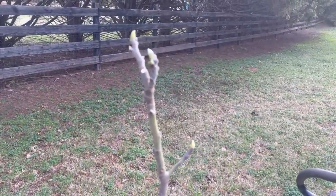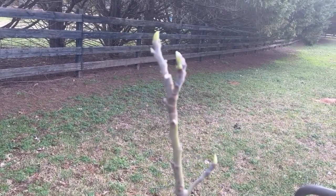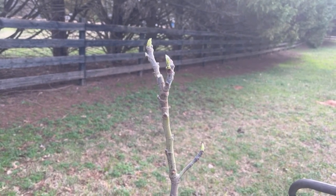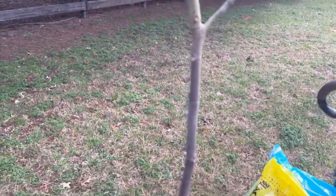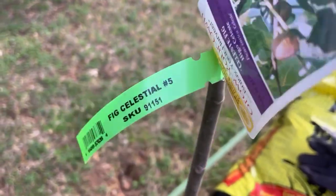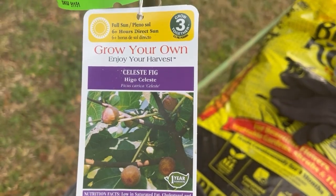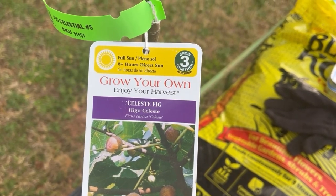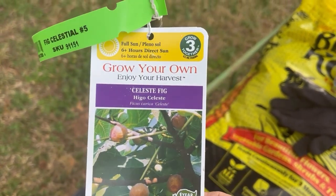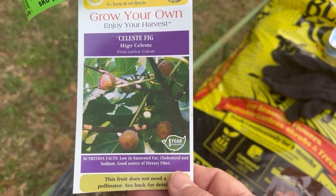Today we're going to plant a fig tree and we will have wonderful delicious figs to bake, preserves, and just enjoy the beautiful fruit in the summertime. The type of fig we got is called a Celeste fig. It's self-pollinating, it needs full sun. It says to grow three together, but it's really not necessary. These are also called a sugar fig because they are so sweet.